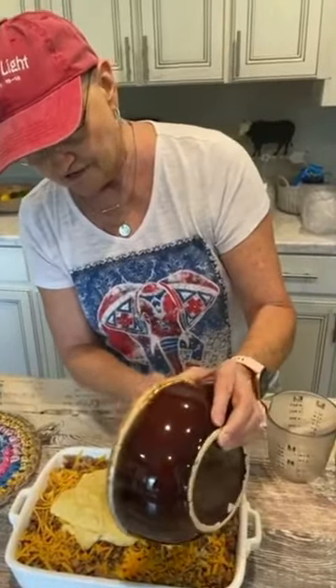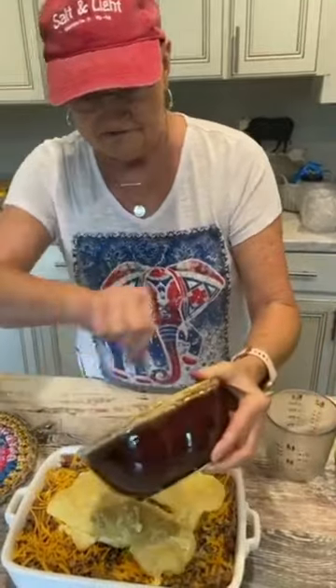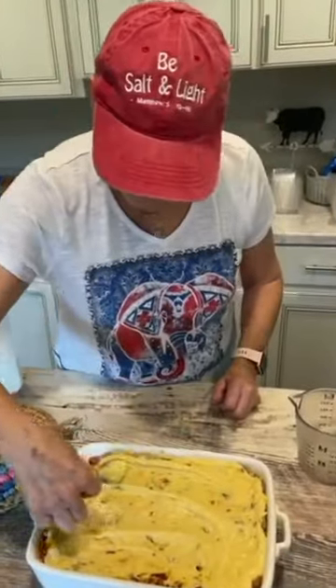I have preheated my oven to 350 degrees. It says to cook it for 30 minutes.